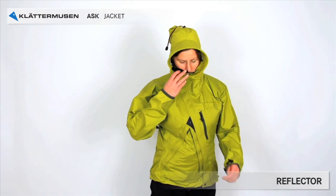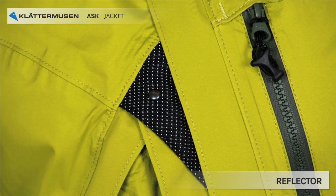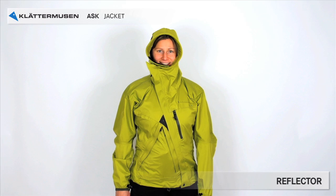Last but not least, the small triangle in the front is a reflective triangle shaped as the brand's logo, so you can be seen in the dark.